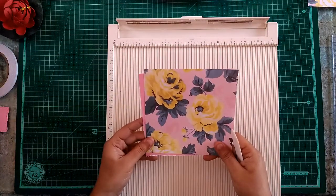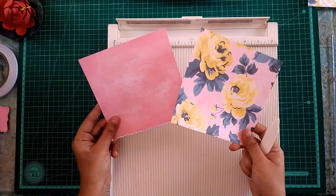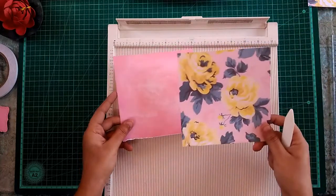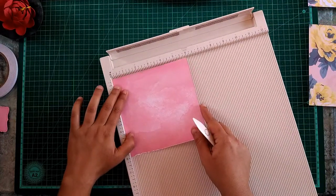You can keep the box simple and make the lid more eye-catching, but here I will be keeping the box simple and use the pattern paper for the lid. To make the base of the box we have to score it.